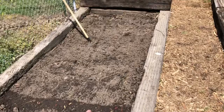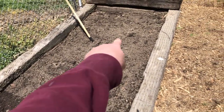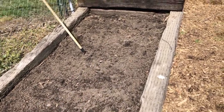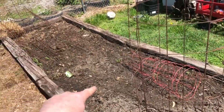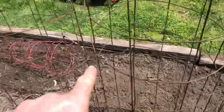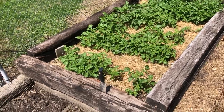Once those bush beans emerge and they're about three to four inches tall, I'm going to be planting more bush beans here, and we're just going to keep rotating bush beans in and out. This bed here — the area that doesn't have anything yet — those will be more tomato plants. And then in front of the tomatoes, that's my pepper garden.